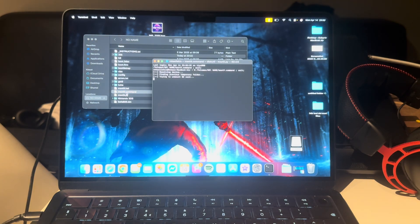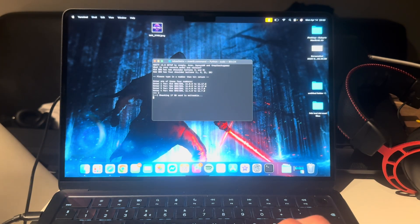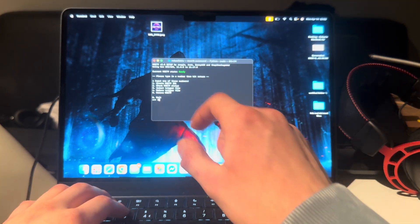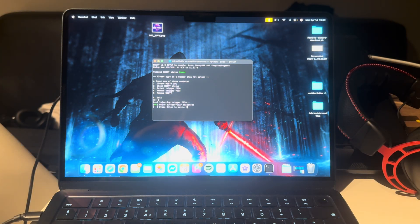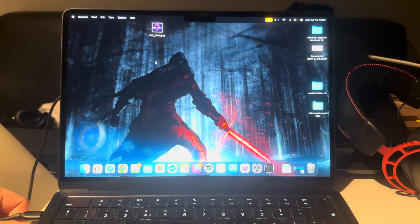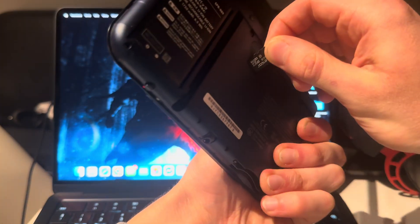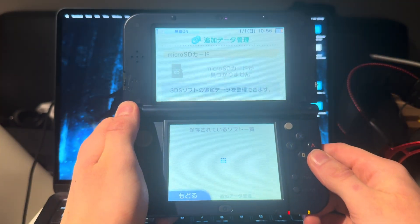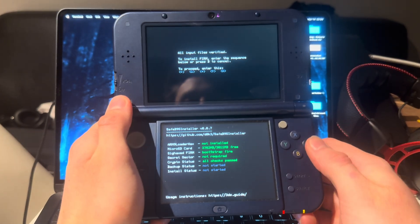Open mset9.command again and type in your password. Press 2, then for the last step press 3 to inject the trigger file. It will inject the trigger file — press Enter. Now X out of that. Unplug the SD card and, since the 3DS is still on that page, put the SD card back in. Give it a second and it will load into the exploit page.